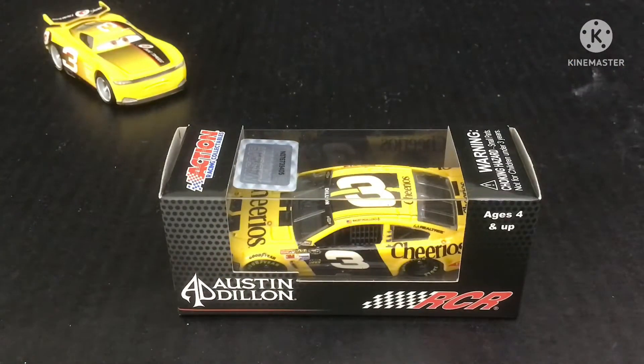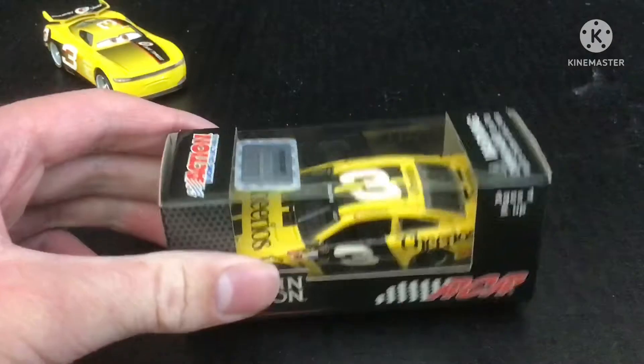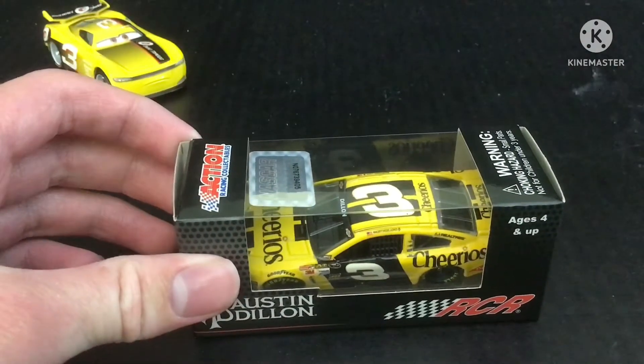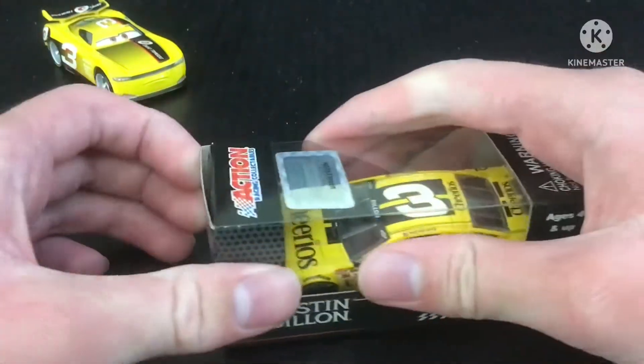Hello everybody, today we're going to be reviewing this 2014 Austin Dillon Cheerios car. So let's get into our review.